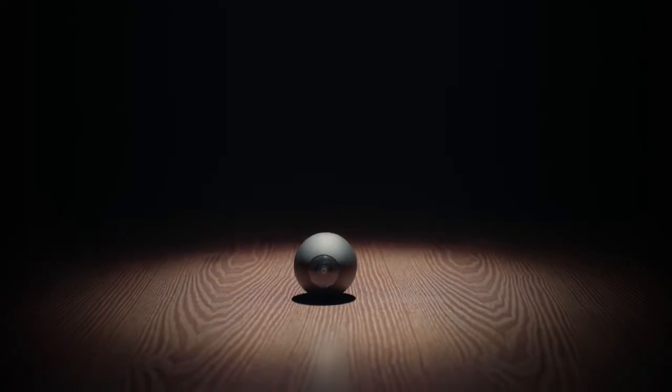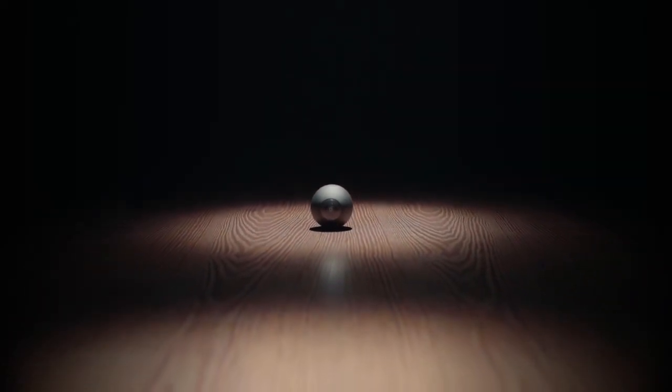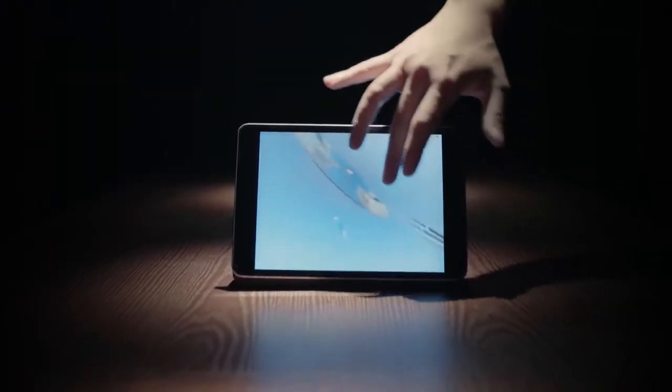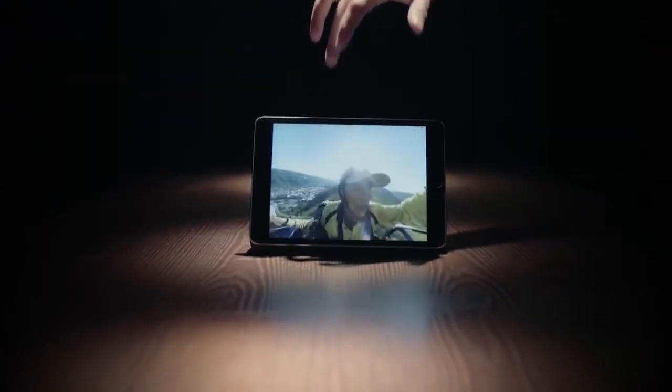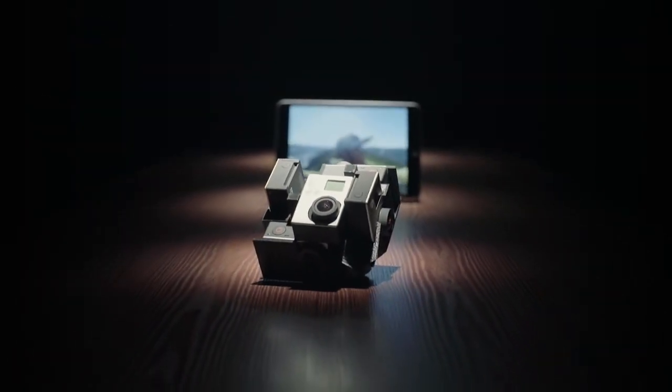This is LUNA, the world's smallest 360-degree camera. You can easily take 360-degree videos with no blind spot with LUNA. Such videos are usually shot with large, expensive rigs.